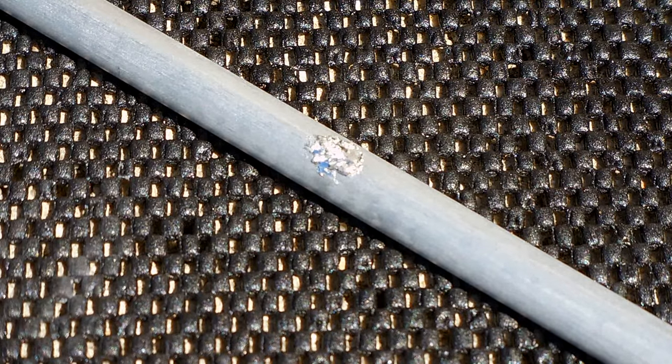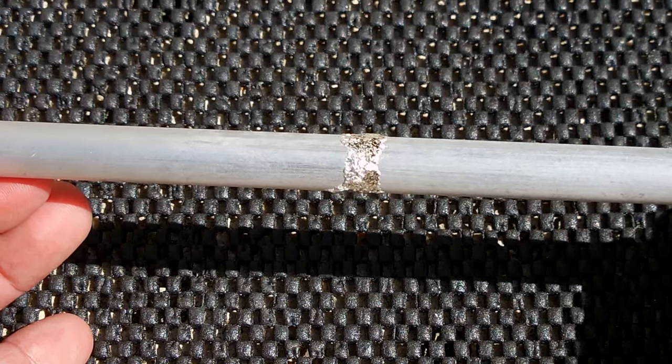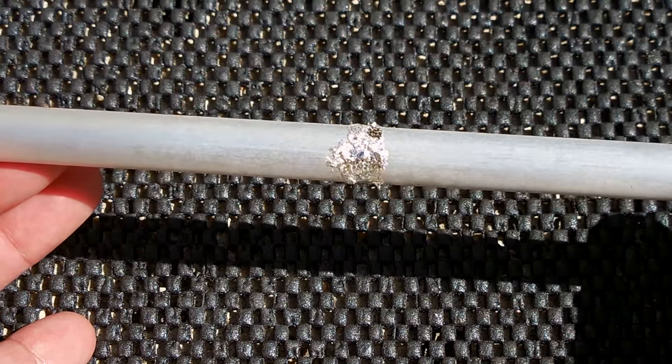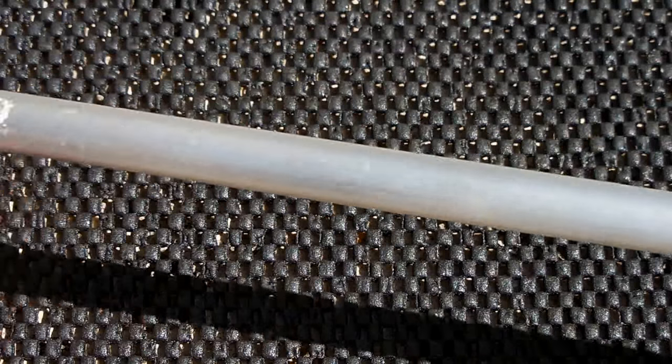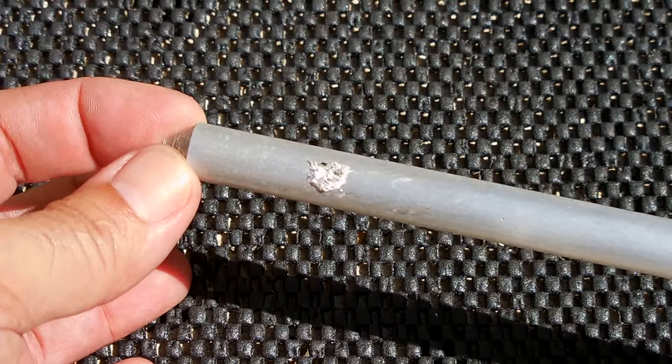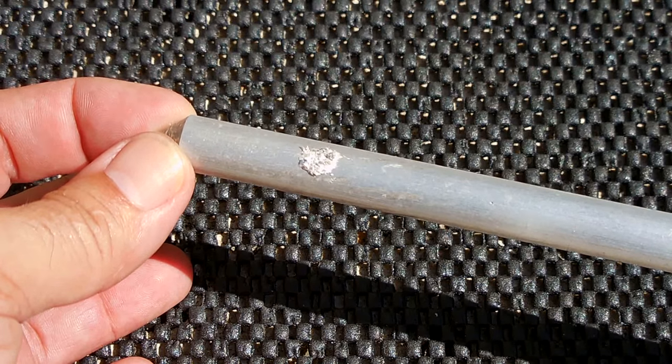Once they connect I'm going to allow it to sit for two full days and then we're going to take a look at the rod. This is what it looks like when the gallium is coated in a band around the center of the aluminum rod. At the other end I applied just a little bit in one spot, and I'm going to leave it alone — let's wait two to three days and come back to see what effect it had.